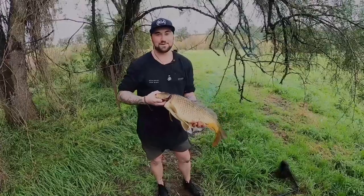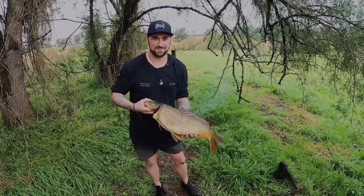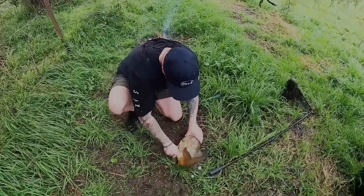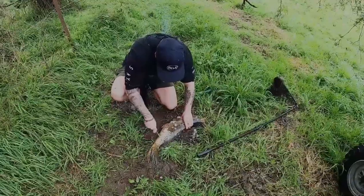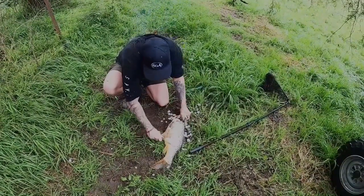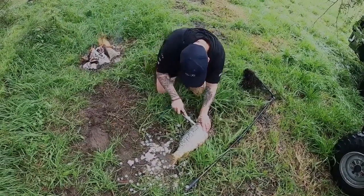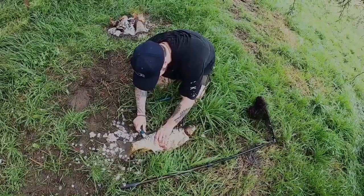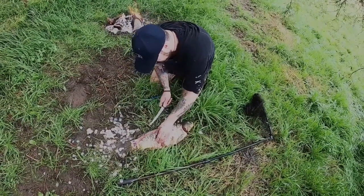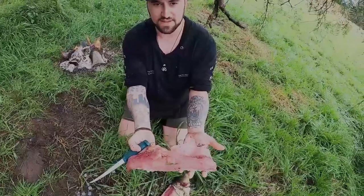This is what we're going to be cooking up today - beautiful European carp. We bled him down there and scaled him up. That's the flesh we're going to be eating.